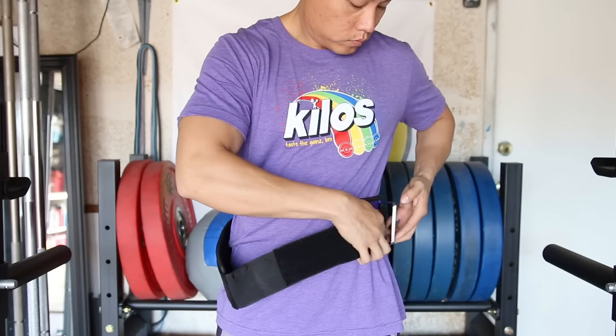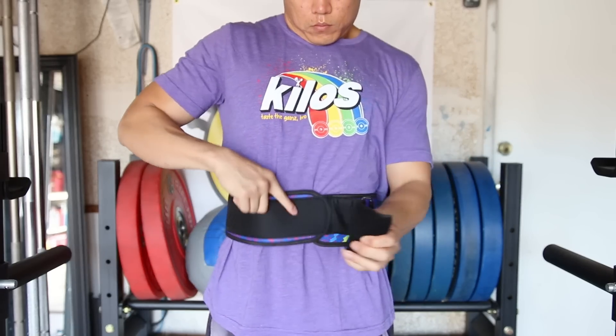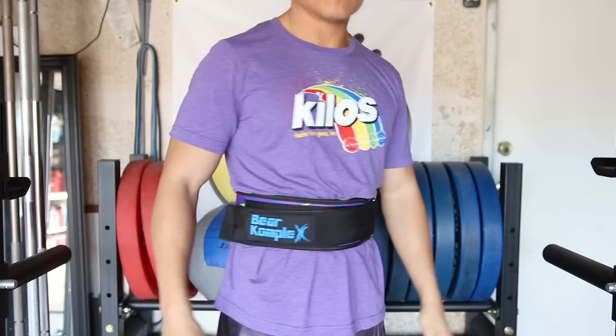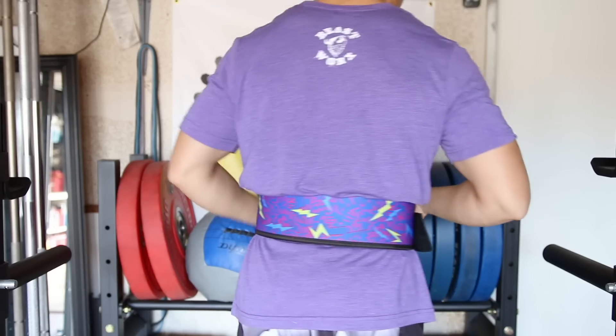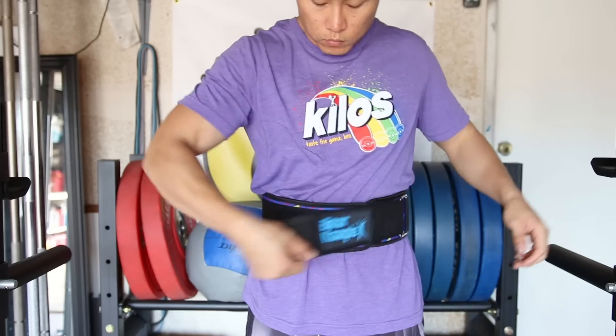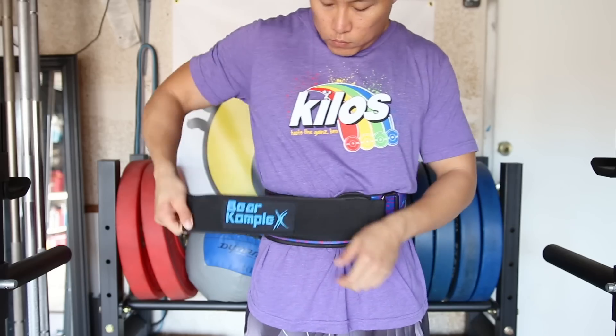Remember when you're sizing your belt, to measure around the area where the belt is gonna go, so that's gonna be around your belly button. The interior is also nice and lined with a softer material, so if you like to wear your belt during a Metcon and you don't like to wear shirts, this should be very comfortable.